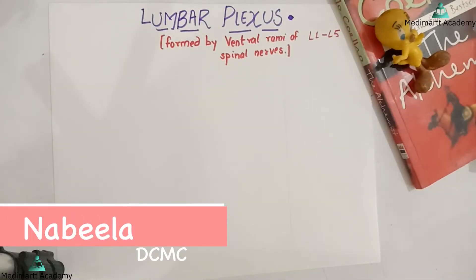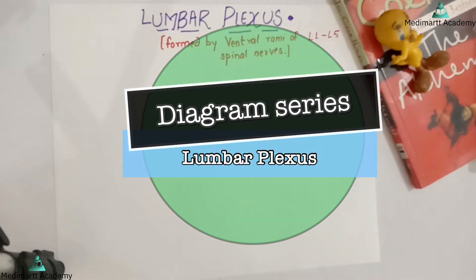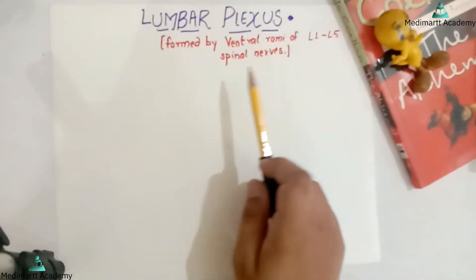Assalamu alaikum. I am Nabila from Dhaka Community Medical College. In today's video I will be teaching you an easy trick how to draw the lumbar plexus. First of all we should know that lumbar plexus is formed by the ventral rami of lumbar 1 to lumbar 5 spinal nerves.